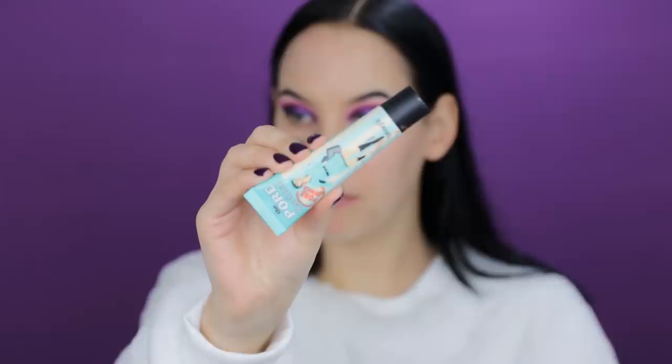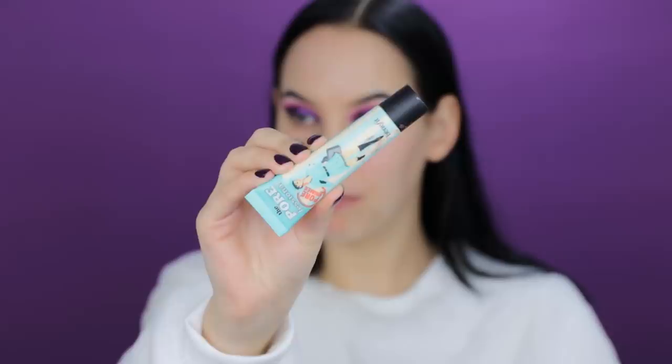Now I'm going to use the Too Faced Hangover Primer all over my face — one of my favorites. It makes my skin look moisturized and leaves a natural glow. In my T-zone I'm using a different primer: the Benefit Cosmetics POREfessional, applied on the cheeks, around the nose, on top of the nose, and a tiny amount on my forehead.